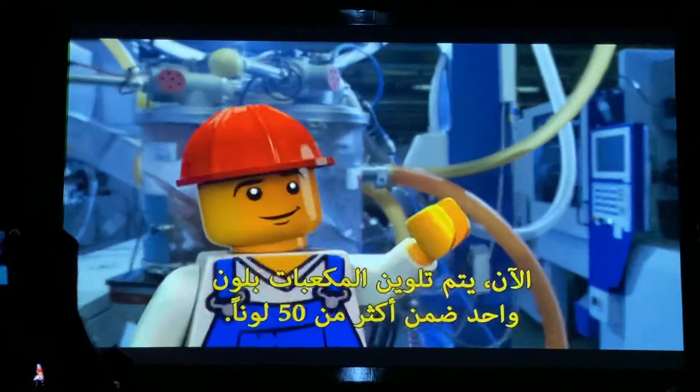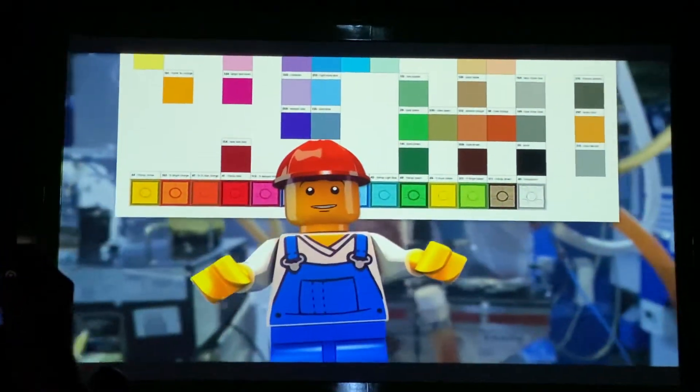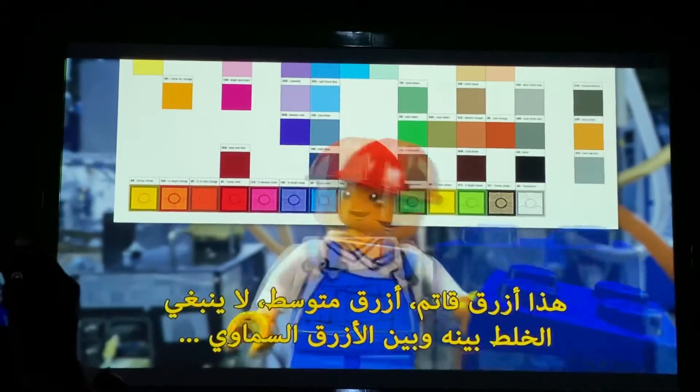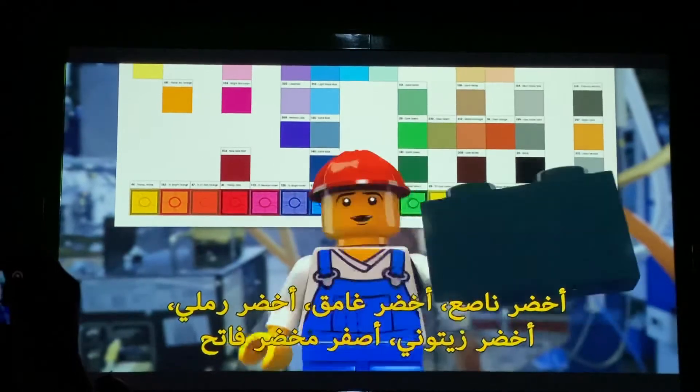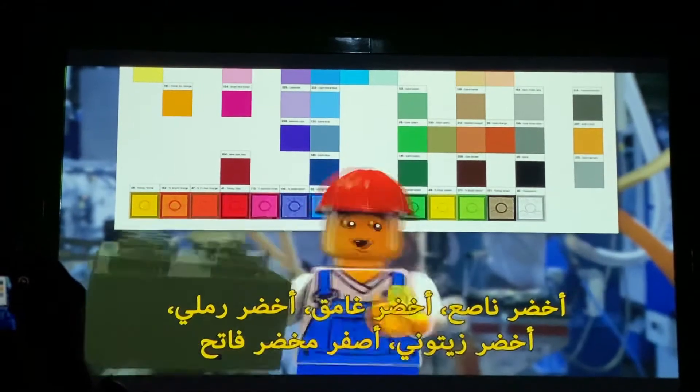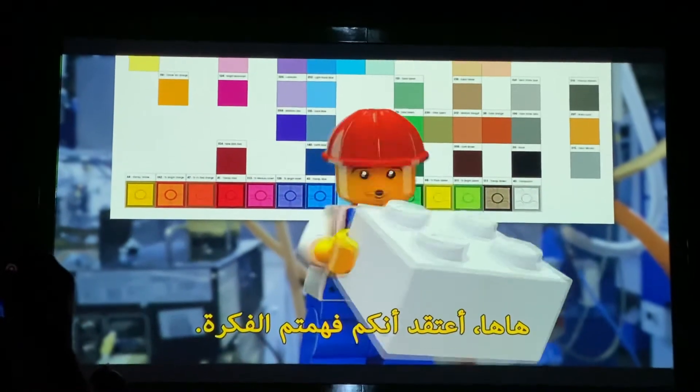They apply one of over 50 colors to dye the bricks — bright green, medium blue, dark green, sand green, yellow green, white... you get it!